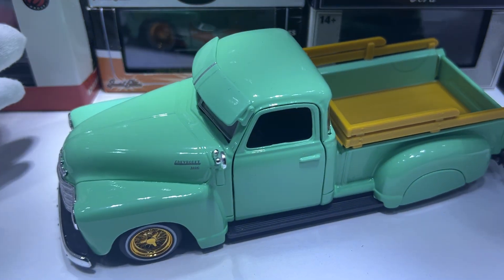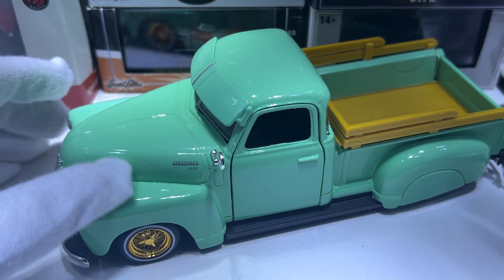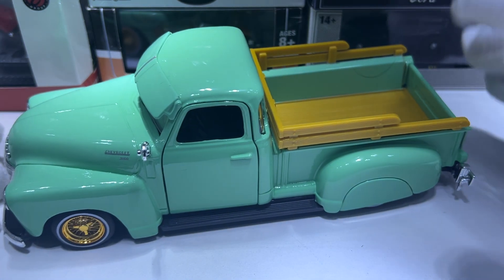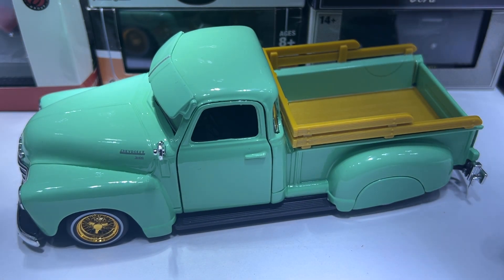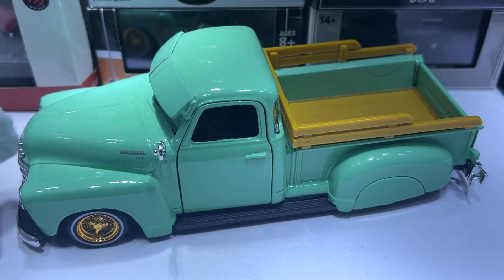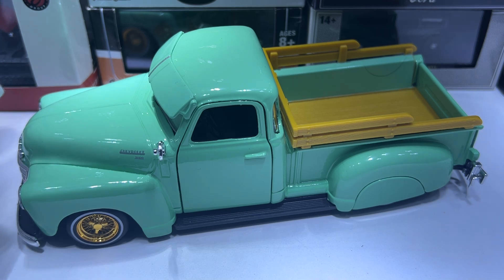This one is lacking in detail, which is unfortunate because these models aren't cheap in my country — they're 50 or 60 dollars. This one cost me 50, and now I'm kind of wondering why I spent that much on it. Until next time, have a great day, keep collecting, and hopefully you find that hard-to-find diecast. Peace.